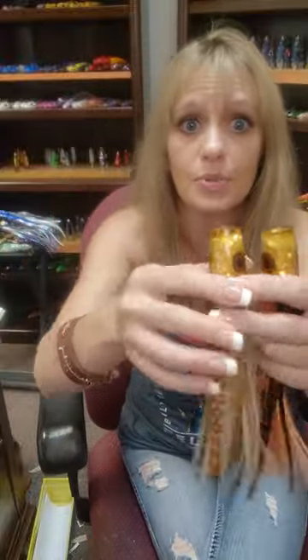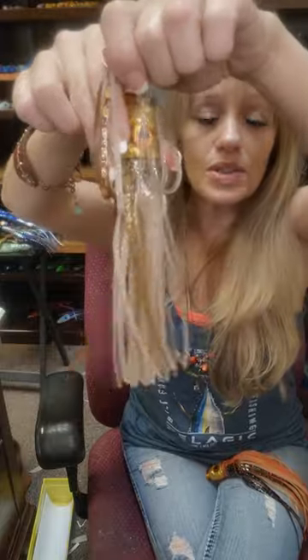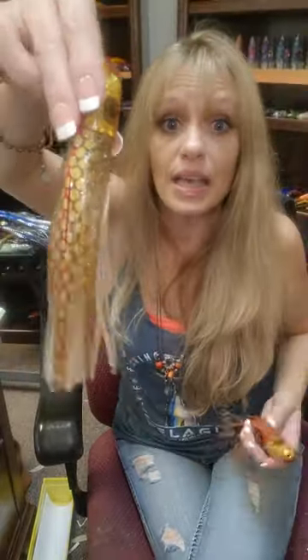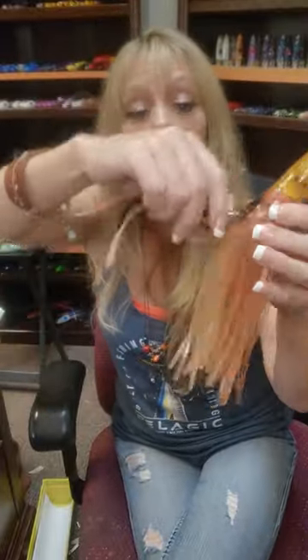I couldn't get any more. If anybody has more of these little bitty Yozuri skirts, please tell me. It's got a Pakula that glows underneath it. This little booger is like a flashlight.